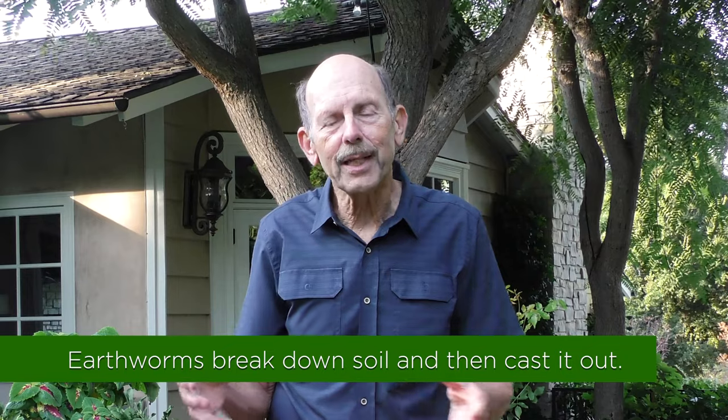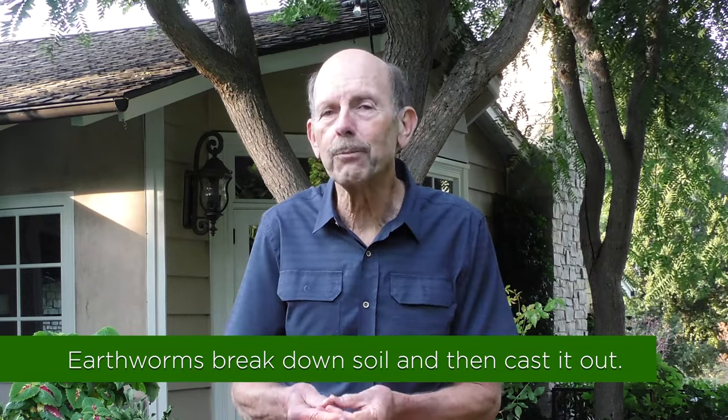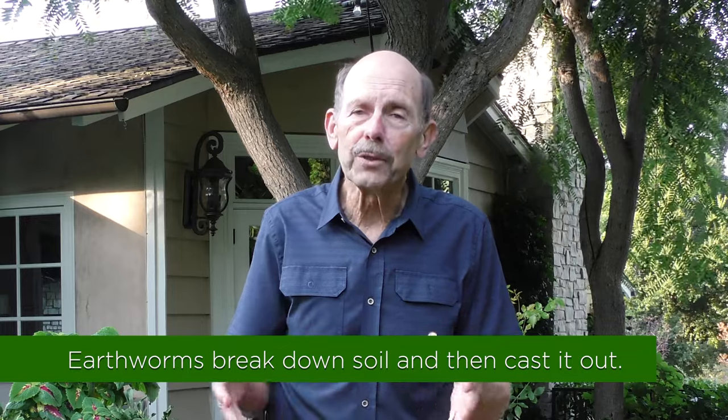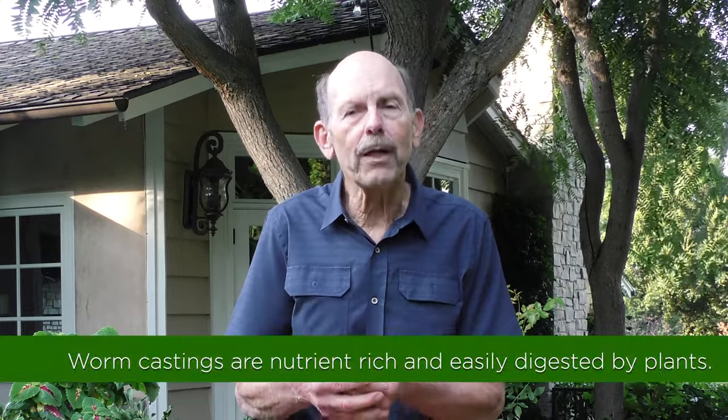So why are earthworm castings so good? Well, they come from earthworms — it's actually the poop that comes out of the earthworm after they've ingested the soil that's already in your garden. And during this process, they break the soil down into a form that's more digestible by your plants, so they will suck these nutrients up and get the benefit of them very quickly.